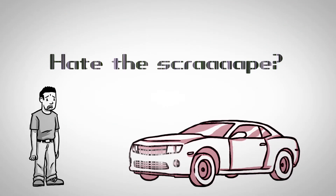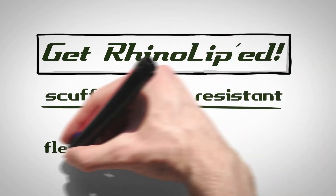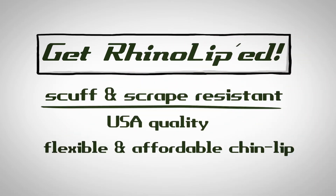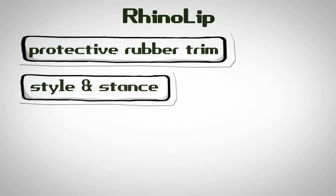Hate the scrape? Get RhinoLipped. A USA quality made, tough, scuff and scrape resistant, flexible and affordable chin lip. RhinoLip is a protective rubber trim adding style and stance to almost any car.